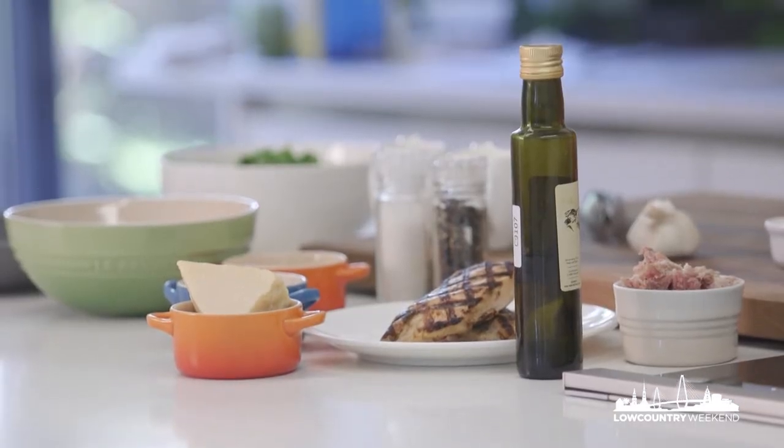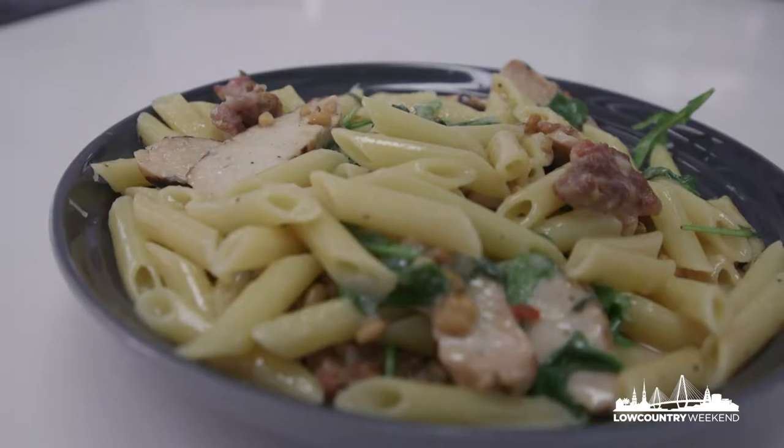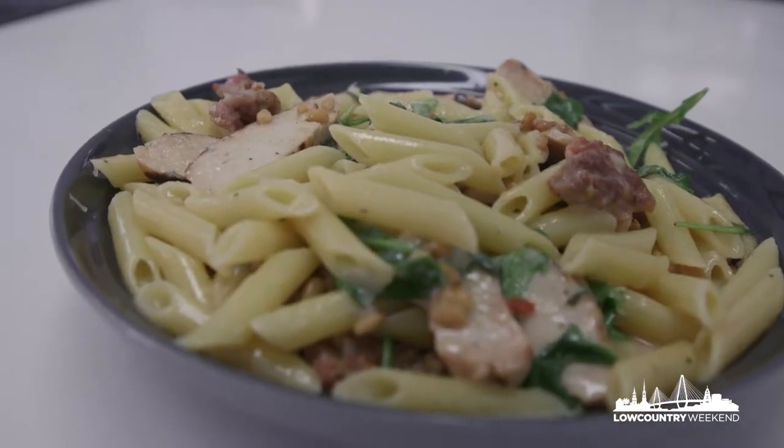So tell me, what are we going to be preparing today? This is a pasta that was on the original menu at Wild Olive. It is such a simple pasta that I thought it would be a great dish to recreate for the viewers today. It leaves a lot of room for improvisation.